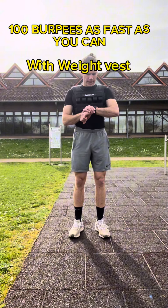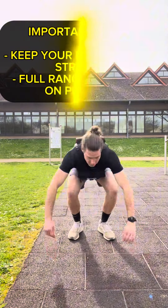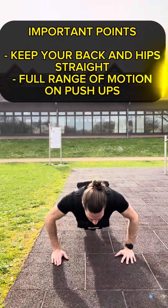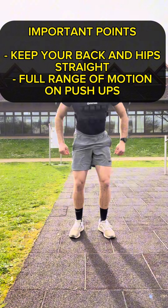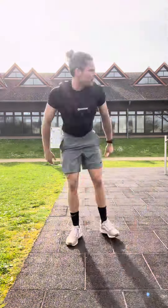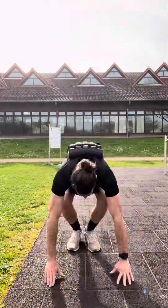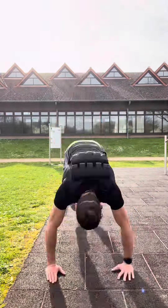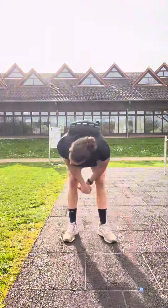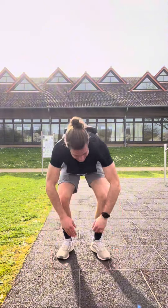Okay, 100 burpees — let's go! What is important here, apart from just enjoying yourself, is to keep a good form: keep your back straight, go full extension, go down, up again with the push-up, and just do these reps. But be careful not to hurt yourself. Only do this with the weight vest if you have really good form on your burpees. If not, you risk having issues and falling into sloppy form, and that is the last thing we want. So 100 burpees as fast as you can.